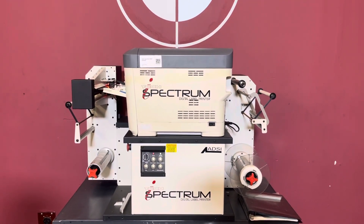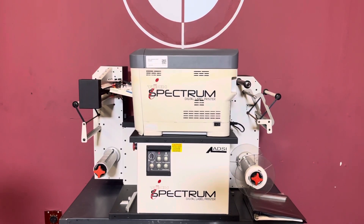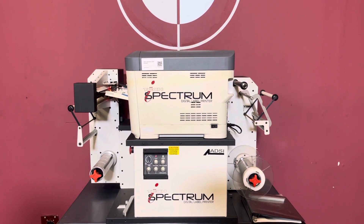Up for auction is an iTech Spectrum Digital Label Printer by ADSI. It's gone through a minimal inspection, but we are going to show you that it is in fact turning on.